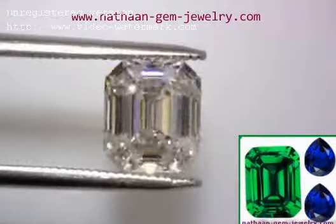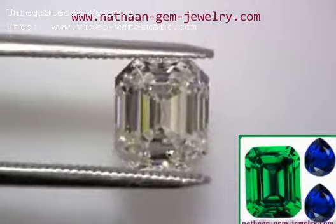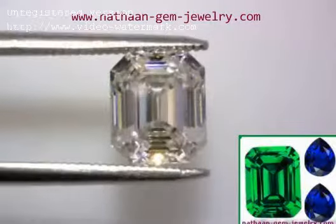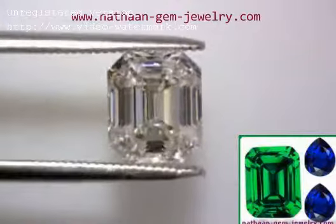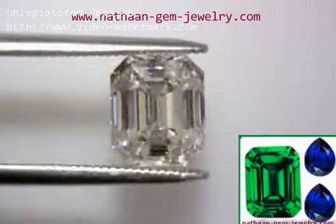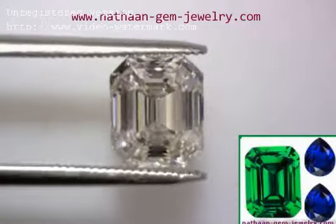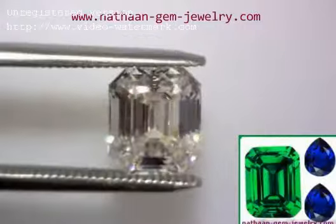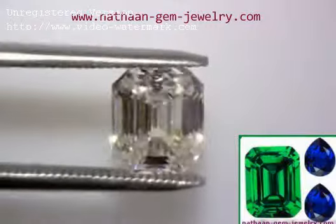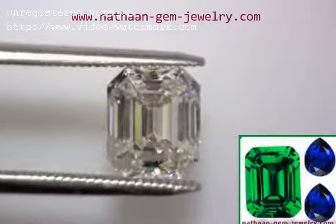This reminds me a lot of the Krupp diamond that was purchased at auction many years ago by Elizabeth Taylor, who recently passed away. I've seen pictures of the Krupp diamond, and I can understand why she liked it so much. It's a broad, just barely rectangular, not quite square, but definitely not elongated. This is very similar — a little more elongated, but oh my goodness!